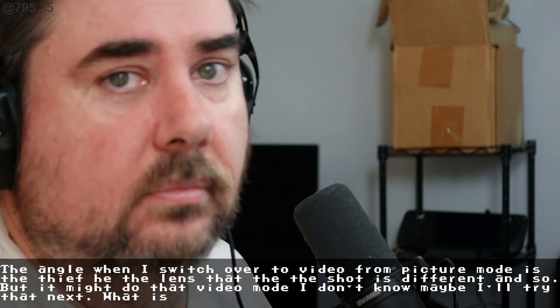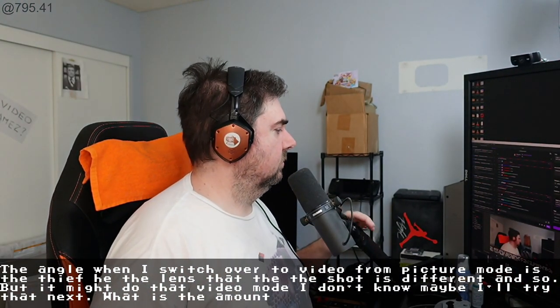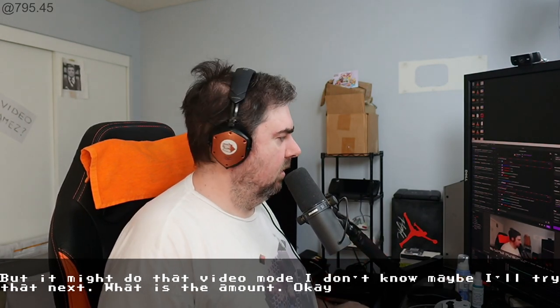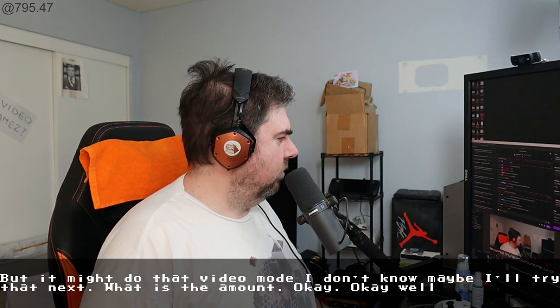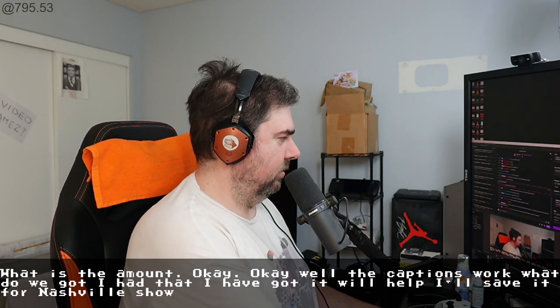I'm gonna zoom out. Okay. Well, the captions work. I've got it — I'll save it for the actual show, because that's the whole thing.